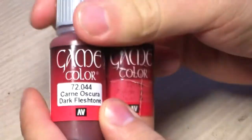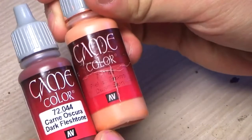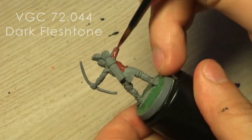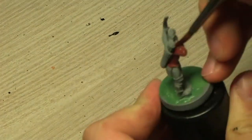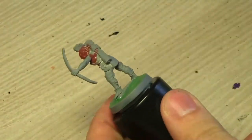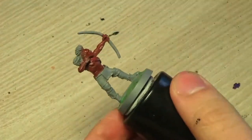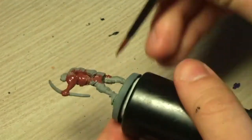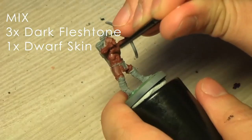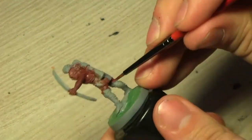The skin will be painted up with two colours: Vallejo Dark Flesh Stone and Dwarf Skin. The base coat will be done with pure Dark Flesh Stone and the final highlights will be done with pure Dwarf Skin, and everything in the middle will be a mix of those two. I'll keep it like three tones between those two colours. And as always I speed up the video so it won't be too long.